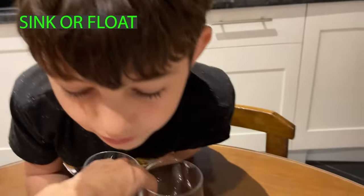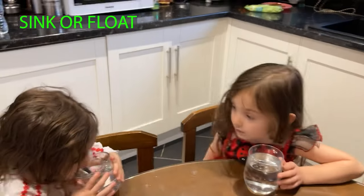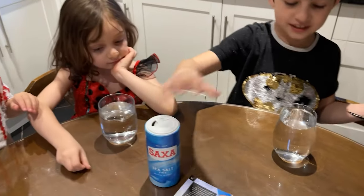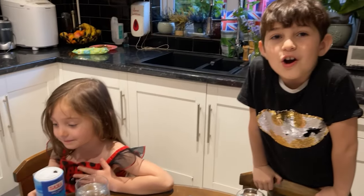Water, grapes or a raw egg. Water. Salt. Tablespoon. And grapes or raw egg.